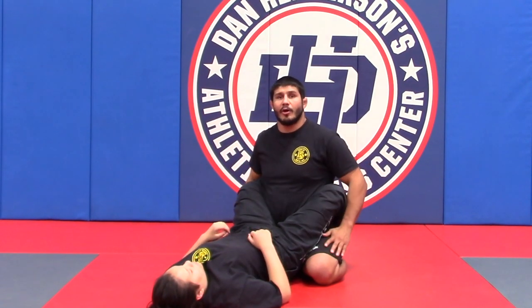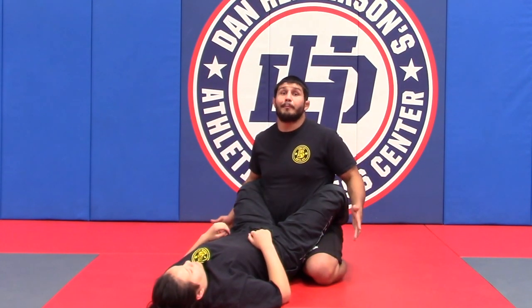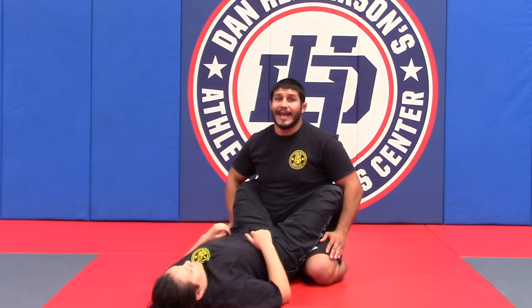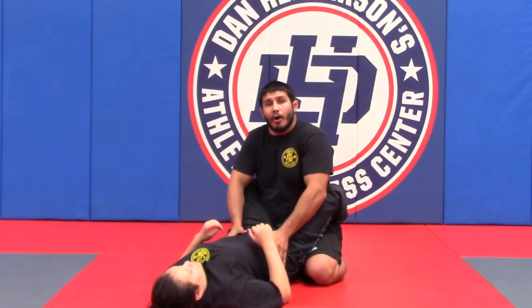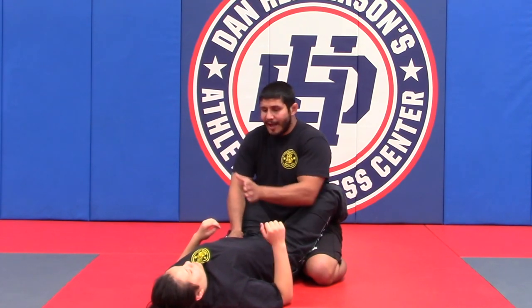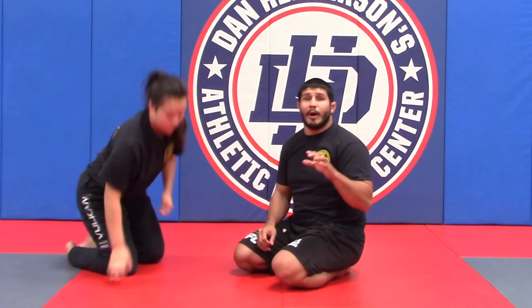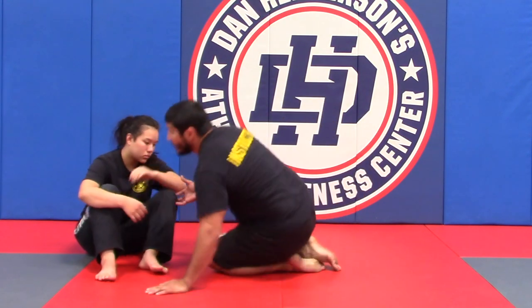Her guard is low, I'm on my toes, my butt is on my heels, my legs are open at a 45 degree angle, my hands are squared and on the hips and torso of my partner, staying square with the body. As the bottom person, I'm going to want to just reverse engineer the top position.